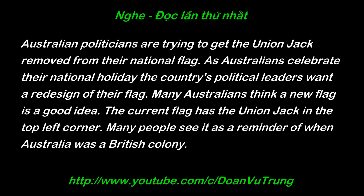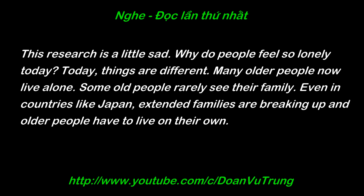Many people see it as a reminder of when Australia was a British colony. A country's flag is a very important thing — it represents everything about a nation. Australia is a young country, so a new flag might be good for them. The Union Jack was okay when most of the people had British roots, but in today's Australia, many people have Asian origins.